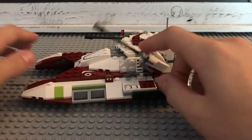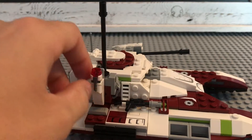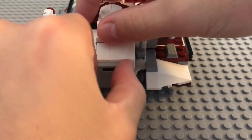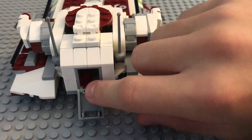You can put a wrench there or you can put the Clone's gun. Moving on to the back, there is a hatch where inside you can store some extra studs for your stud shooters.